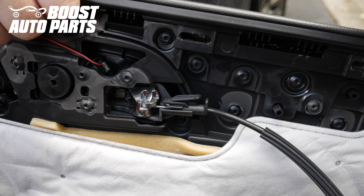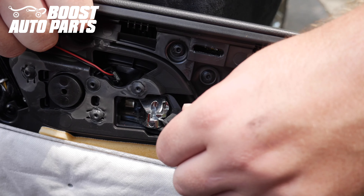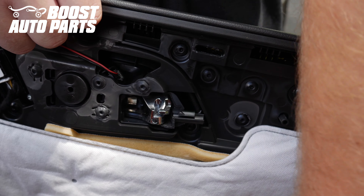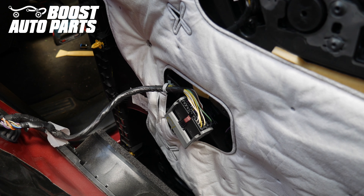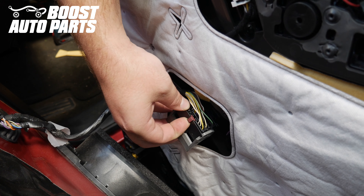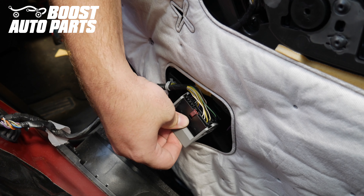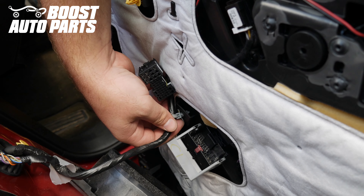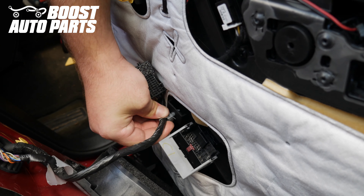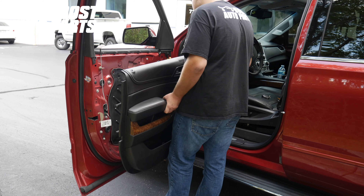Now we're going to go ahead and release the door handle. Just depress on that tab, pull it straight back, then out to the side and the ball socket will release. Now we're going to release this main connector on the door panel. Slide the pink lock away from the gray lock, then depress the little black tab — the gray latch will slide out and you'll be able to unplug the connector. Release the trim clip and the door panel should just remove.